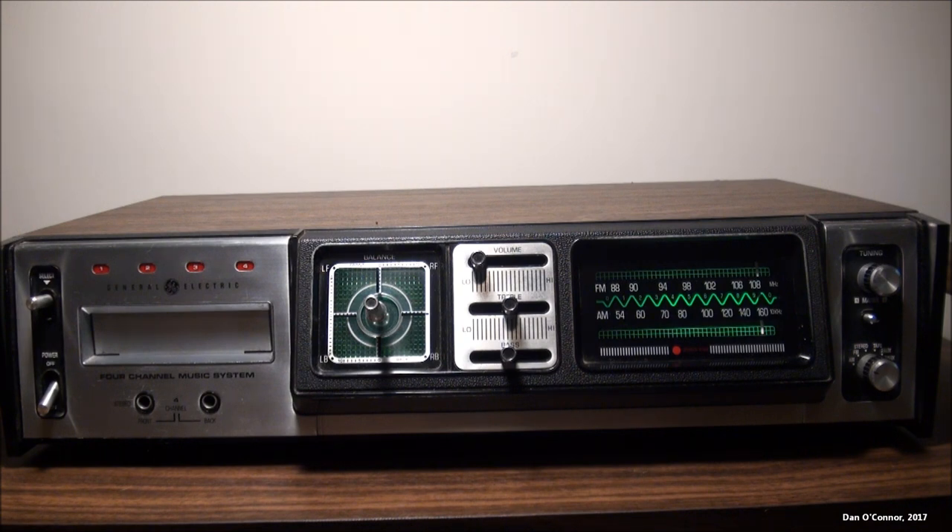Unfortunately, on this particular system, the right rear channel is dead and I haven't been able to fix it, so we're only going to be using 3 channels today.